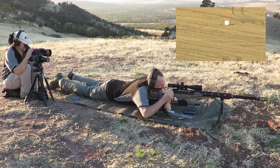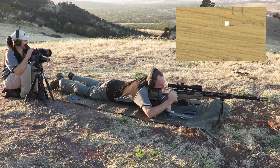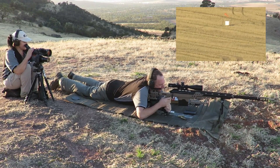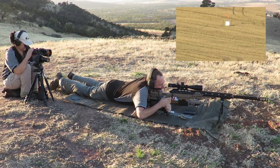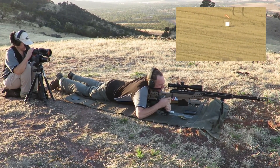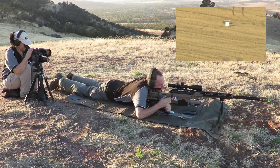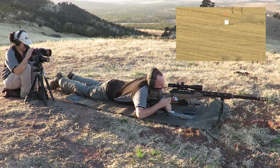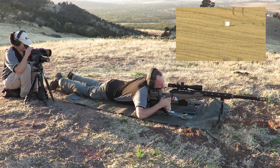Just behind. Just off the right edge, two o'clock, but just behind. Dust, just behind target. I don't know where that went. I wonder where I'm going. Yeah.